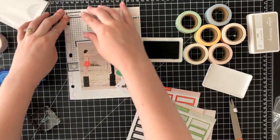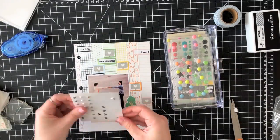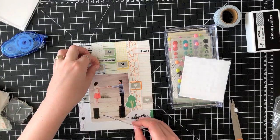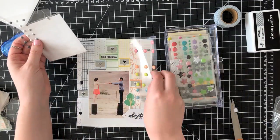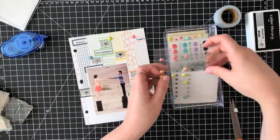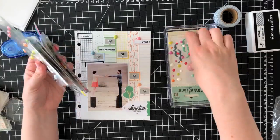I'm just finishing up stamping on these labels. I stamped out 'thankful,' 'yes,' 'this moment,' and 'adventure.' Now I'm going in with some puffy stickers from Felicity Jane, placing them in the center of the heart speech bubbles to give a little raised effect. Then I'm pulling in some rainbow enamel dots and placing those around the labels to bring in more of that rainbow effect.